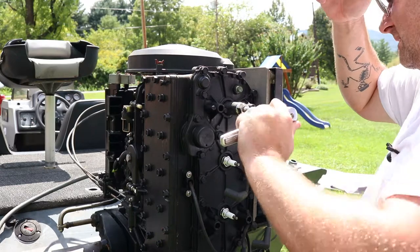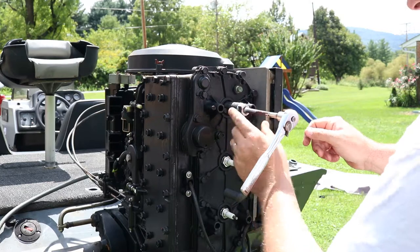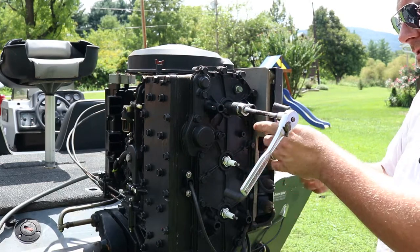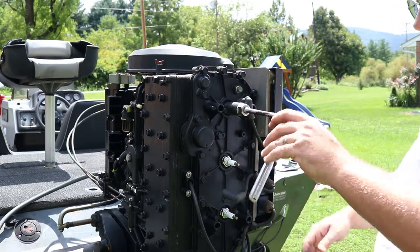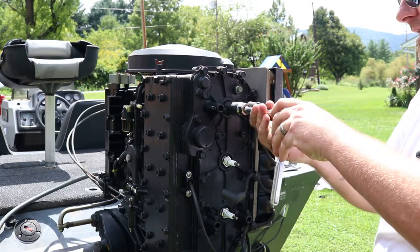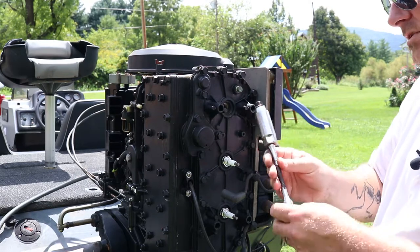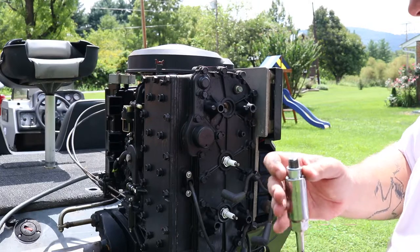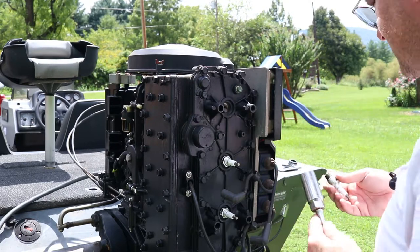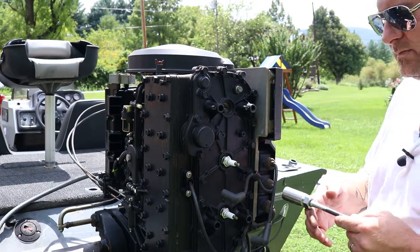Start with the top one. Also, if you've never checked your compression, this would be a great time to do it. Make sure you remember your coil wire orientation — top, middle, bottom corresponds with the plugs on this one. I'm sure someone has messed that up. It's a pretty decent-looking plug; we're gonna replace them anyway. I'll probably keep these for extra spares.